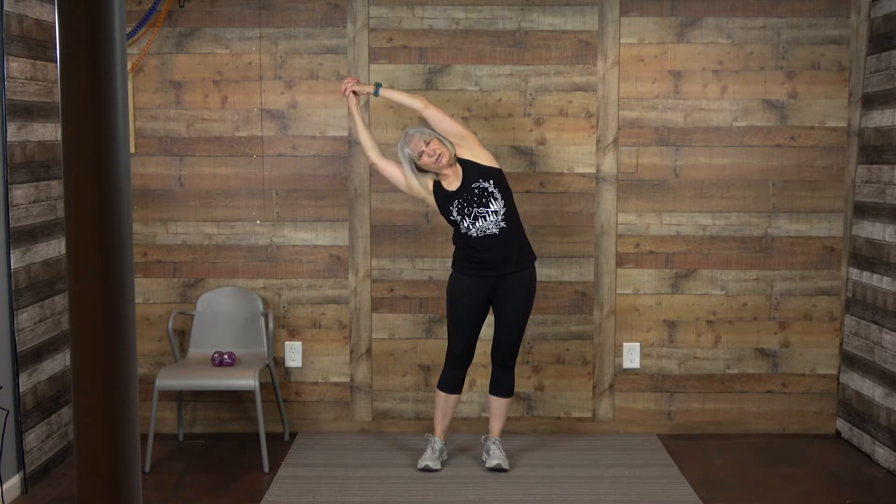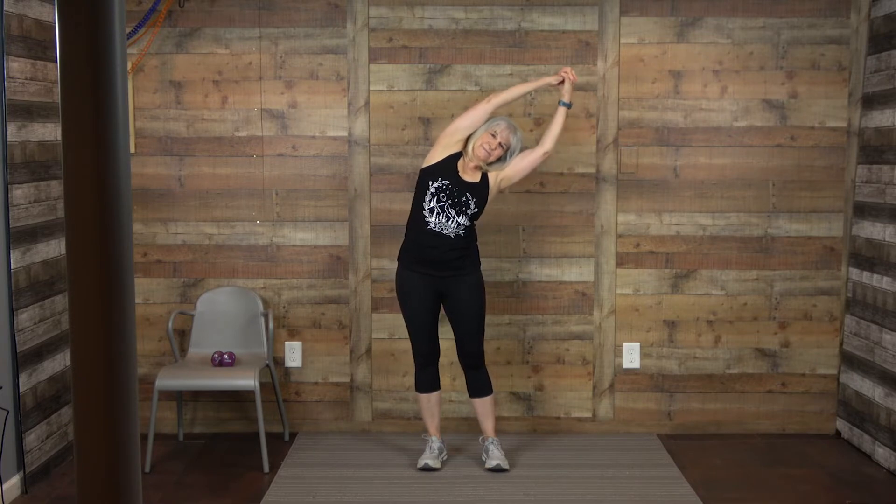Now we're going to go up with our arms but not up on our toes. Grab your hands together at the top, tuck your tummy in, tighten those stomach muscles and bend to the left — get that good stretch. Come up and pause in the middle, reset yourself, then bend in the other direction, stretching out all the muscles on the sides. One more time to the left, then last time to the right. Bring your arms down and shake out your arms and legs.